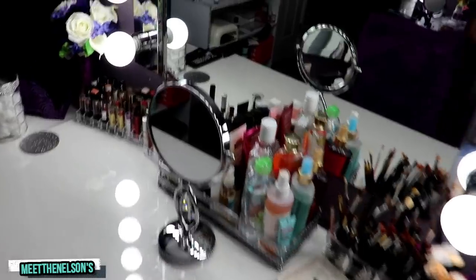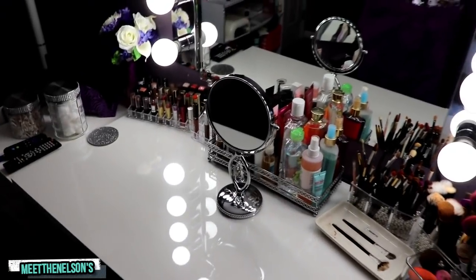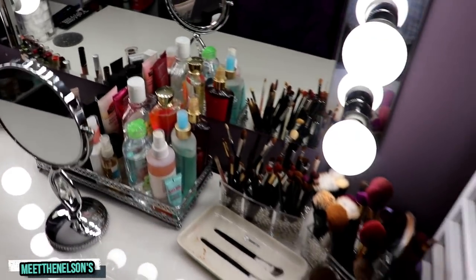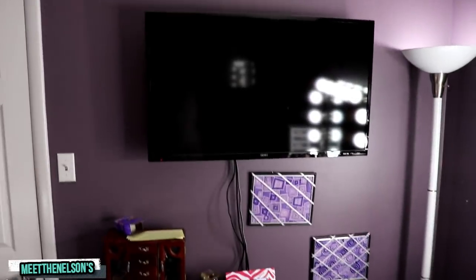We got a lot of makeup for her, the new mirror on the desk, and pretty much everything on her desk is new — the makeup, lipsticks, and everything. We need to get a lot more of those, but it's pretty new. Of course she always had the TV on the wall. Overall I was really proud of how everything came out. I just got tired of my wife having a very dark makeup room with those clip-on lights on the side of the desk. There's nothing wrong with that if that's what you can afford, but I knew I could do better for her.